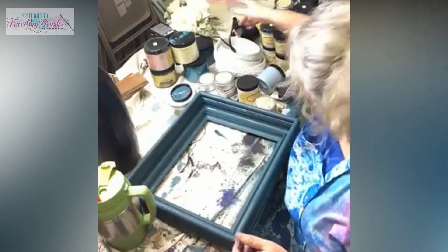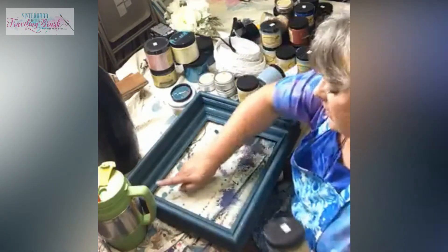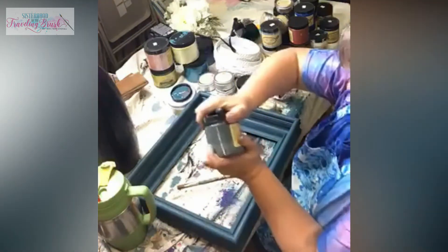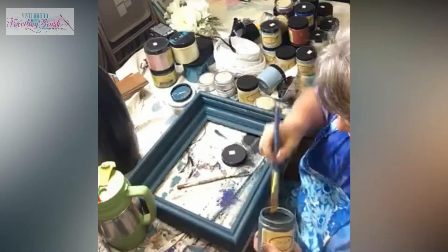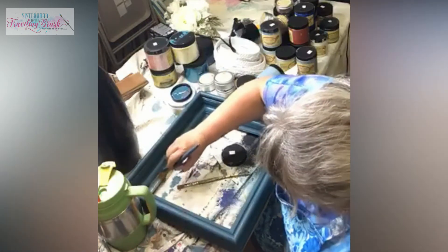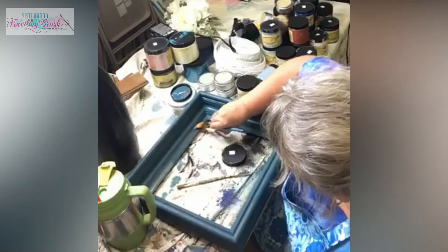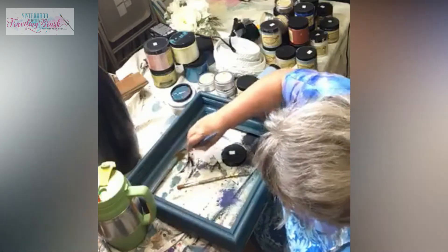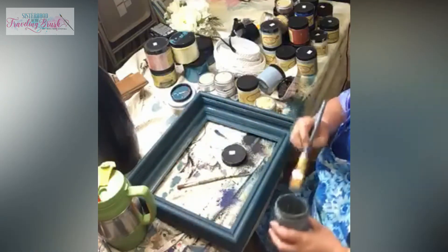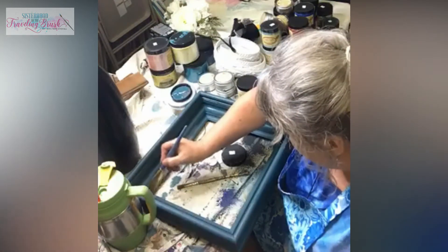I'm not gonna dry it all the way - I'm just gonna use one of the artist brushes and go with the stormy seas color in the deepest recess here. I still want you to be able to see some of the blue in some of these areas too. I'm not going to be too prim and proper looking with it.